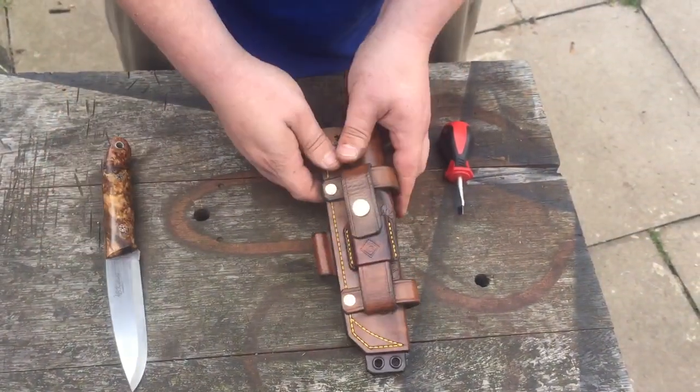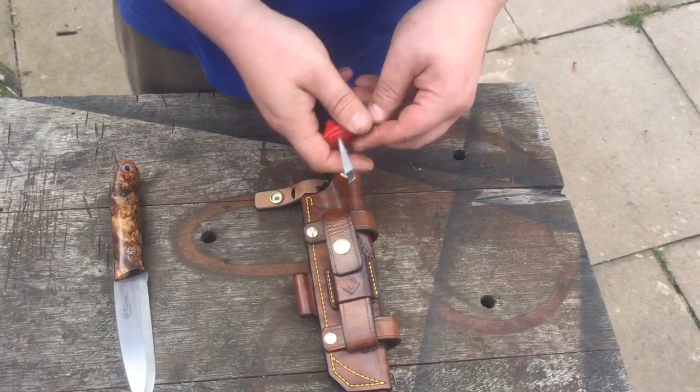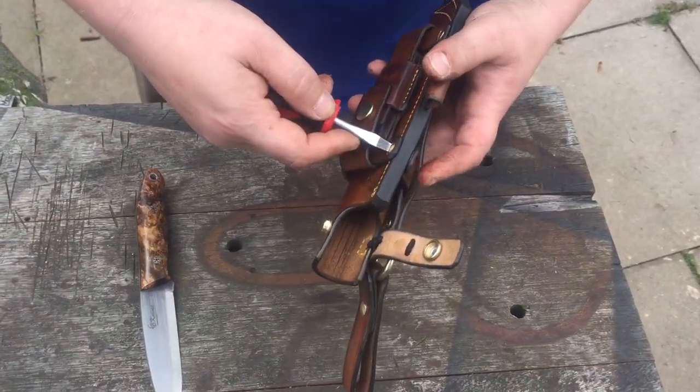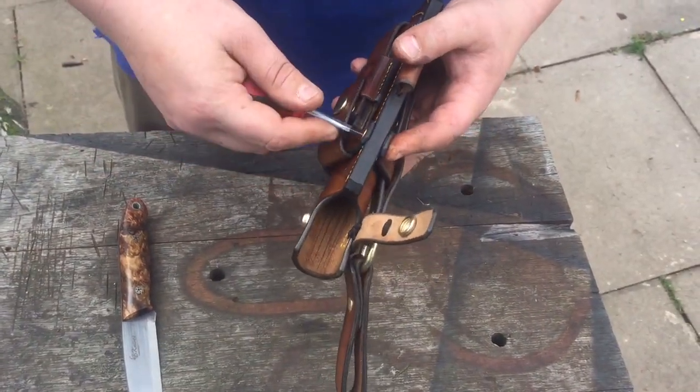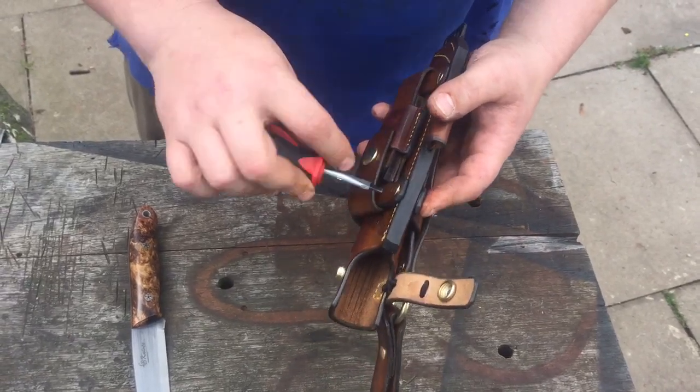This is the sheath I finished today. It's a multi custom multi-carry design. I really do enjoy doing stuff like this for customers — it gives the sheath a bit of a soul.